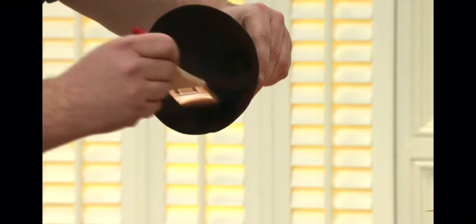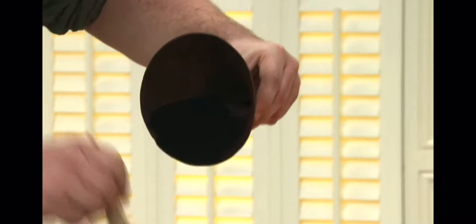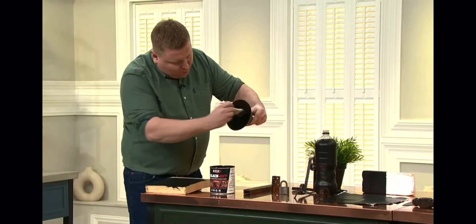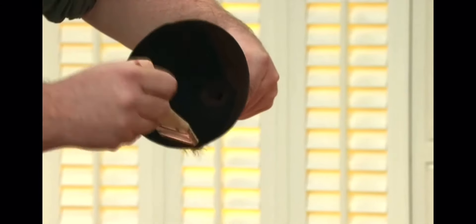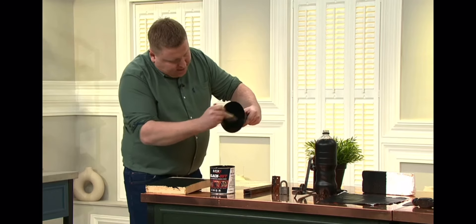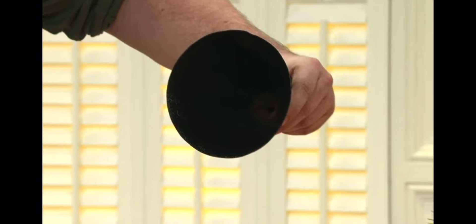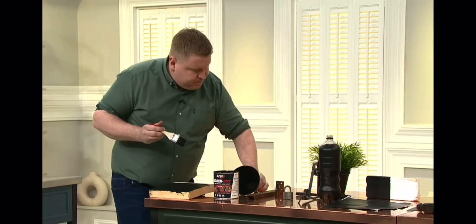I remember as a kid watching my dad at the bottom of the driveway — we had wrought iron gates, and every single year he used to have to get the wire brush out, use a drill to take all the rust out, then prime it using a primer, then buy a specialist solvent-based paint — and a year later it had all cracked. I've just painted straight over rusting steel using Blackout in one coat. One coat only, straight on.